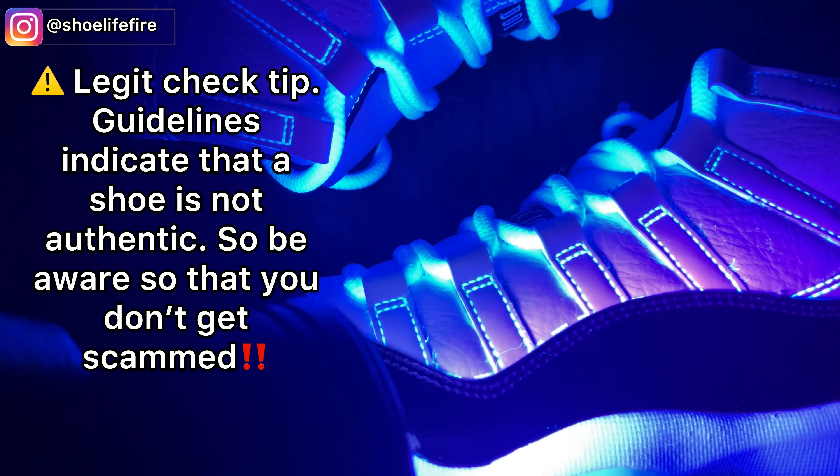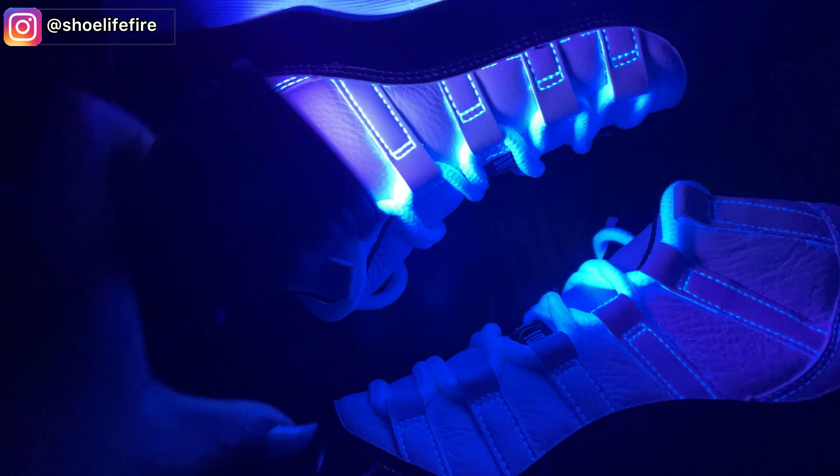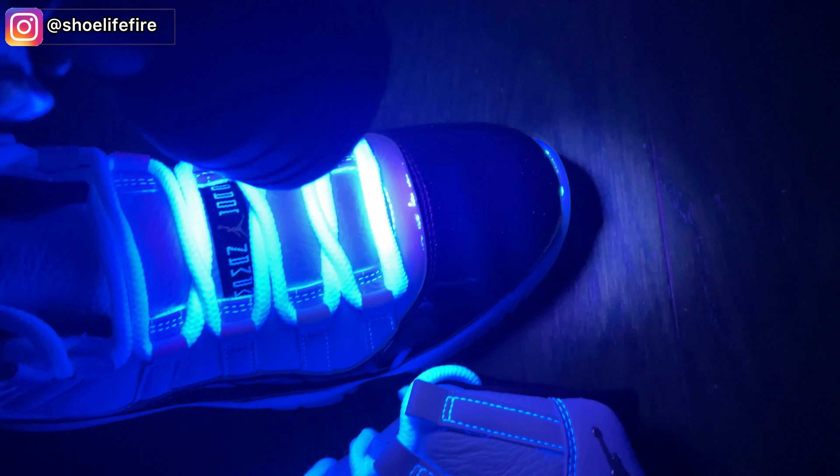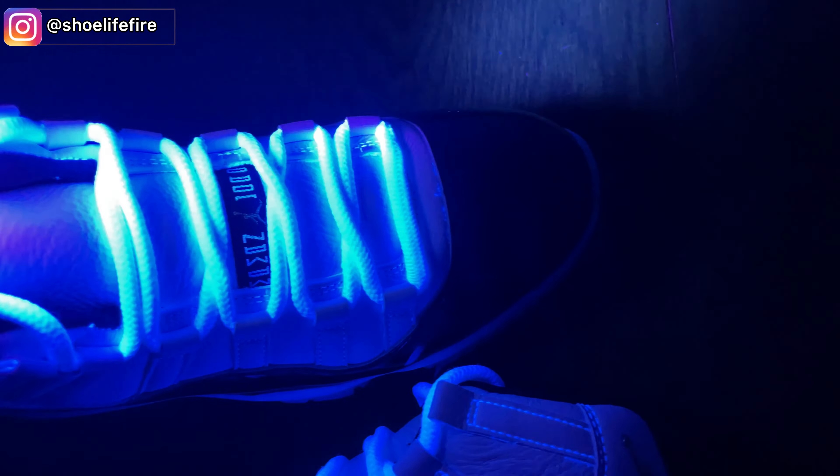The quality of the materials and the craftsmanship of this shoe is really, really good. Let me know what you think in the comments below. And just taking a look at the other shoe — pretty much the same thing for this one.